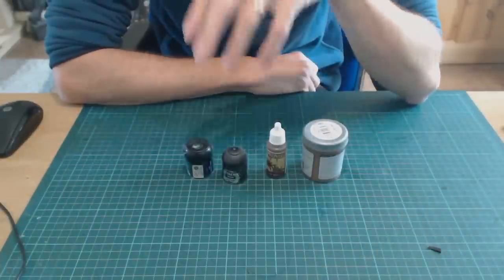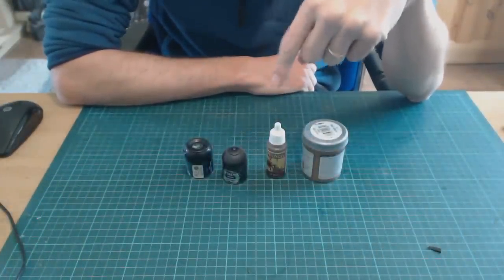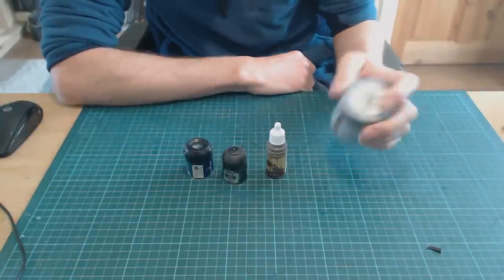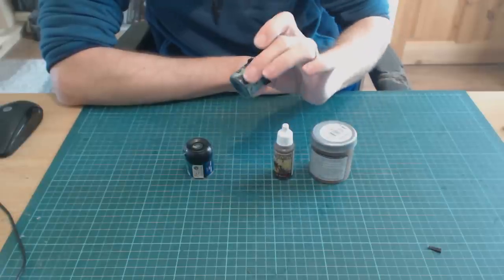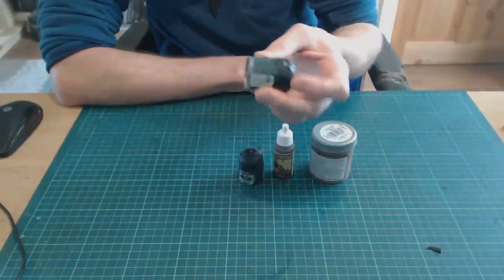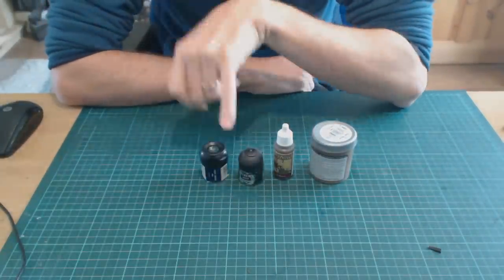Anyway, are we ready? This is going to be a bit of a retro video, so let's cut cameras down. Okay guys, these are acrylic paints. We have house paint, a test pot, we have model paint, we have a shade wash, and we have an old GW ink — an acrylic ink.